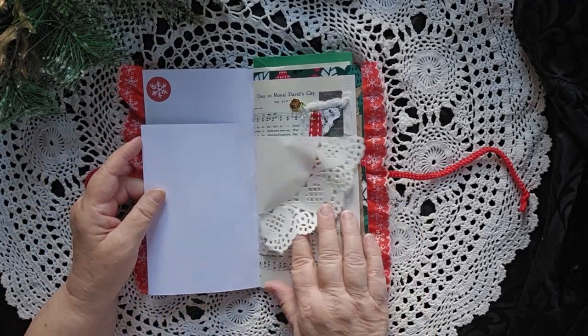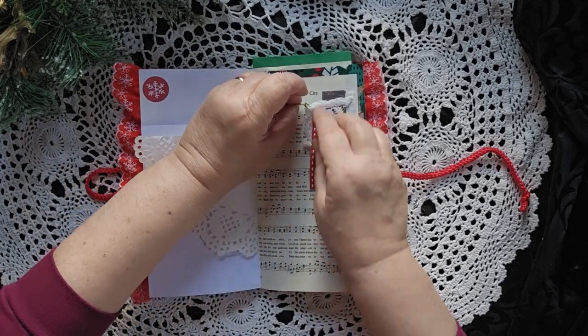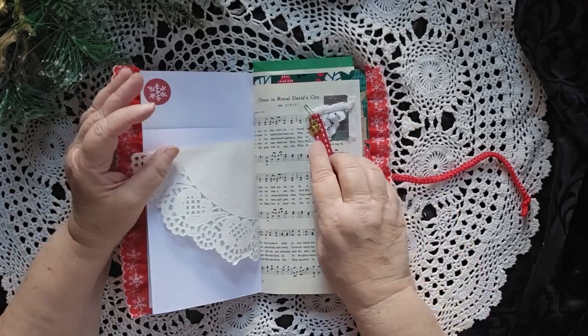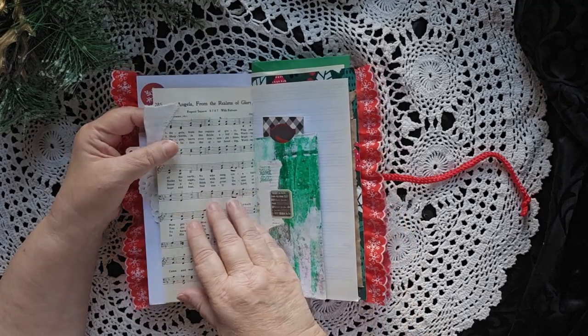There's some writing space, a cool doily. There's a little present on a bulb pin, just as a kind of little cluster there.